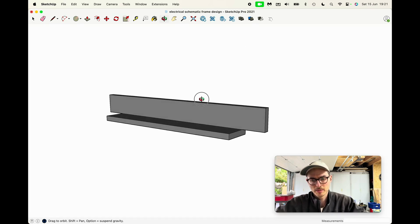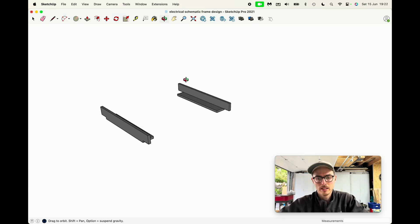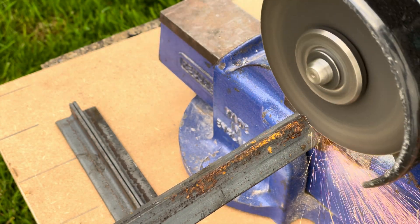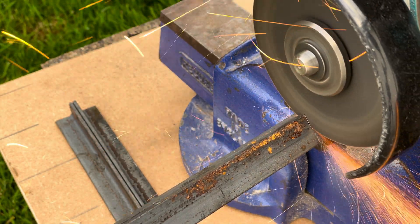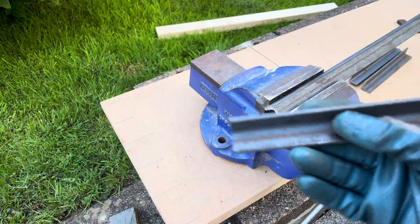The way I'll approach this is to start off by making the base — cut the pieces to length, then the side pieces need to be cut so that everything can push together, then I'll weld it up and move on to the next part.